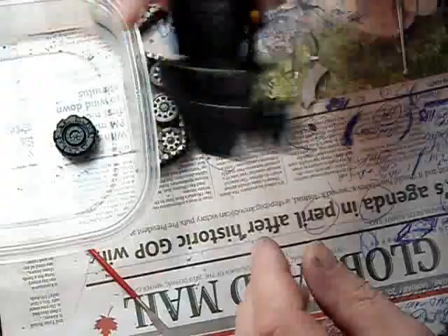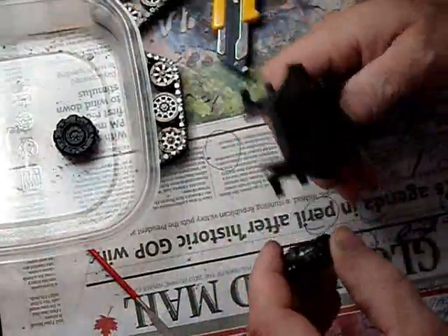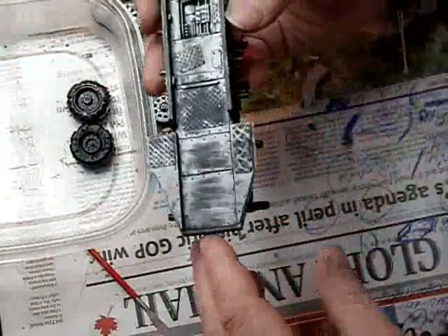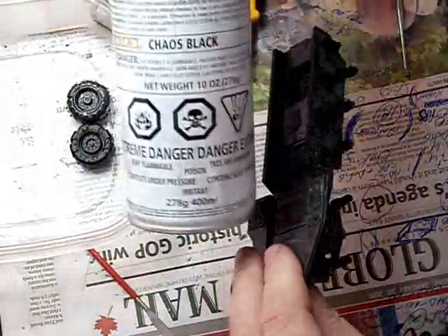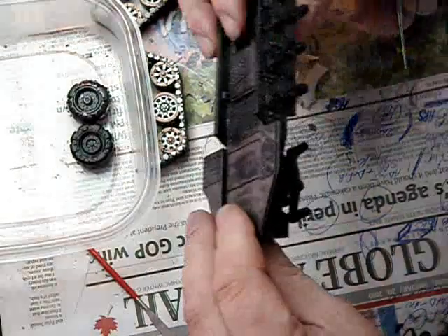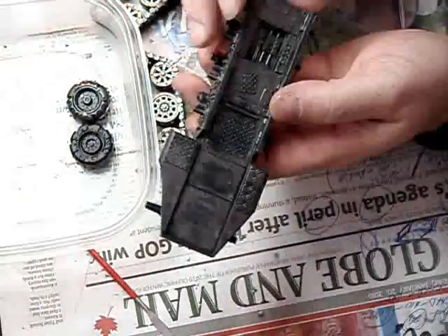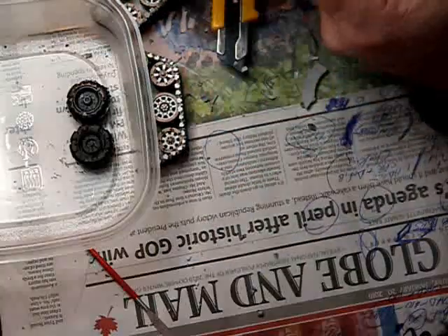I've started to assemble and paint. Just so you guys know, how I do it is straight black — just your chaos black spray can. Some guys will buy generic stuff that is cheaper, and so be it. I just find that this stuff works really good and dries quickly, so I've always had good luck with it.